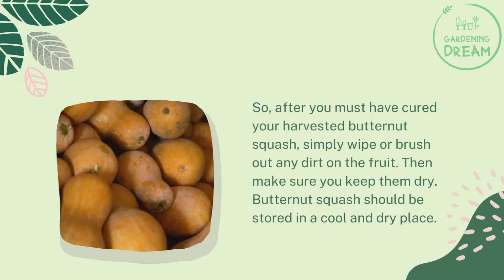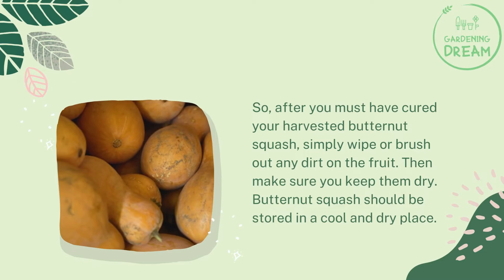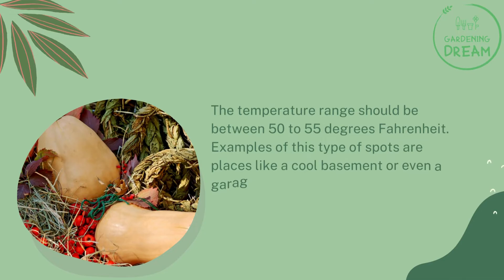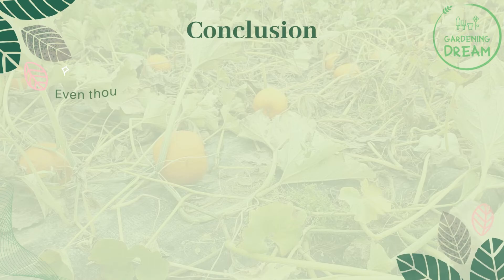Storing butternut squash: after curing your harvested butternut squash, simply wipe or brush out any dirt on the fruit and make sure you keep them dry. Butternut squash should be stored in a cool and dry place with a temperature range of 50 to 55 degrees Fahrenheit — such as a cool basement or a garage attached to your home. Store your butternut squash separately from other types of fruits, stacked on shelves or placed in a container with holes for good air circulation.